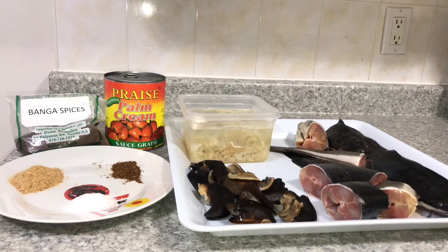If you're not in Nigeria, this is actually easier because in Nigeria it's a little more stressful — you have to do everything from the beginning. But this is the easiest, fastest, and yummiest way. So just stick with me and watch how I prepare my banga soup in my kitchen.